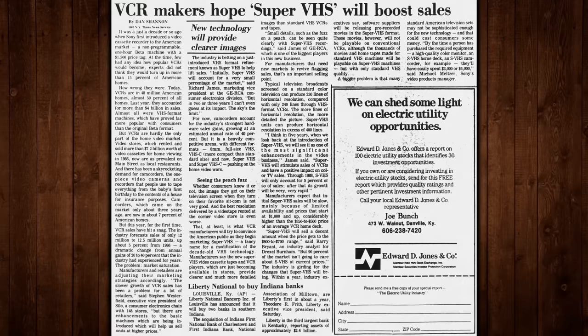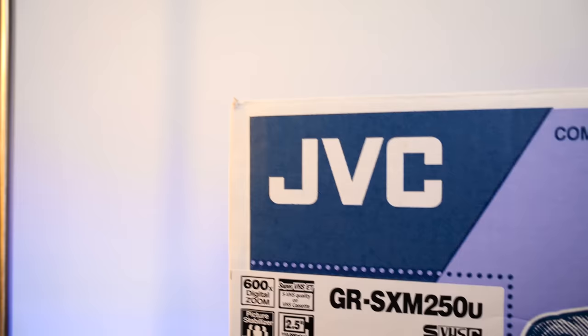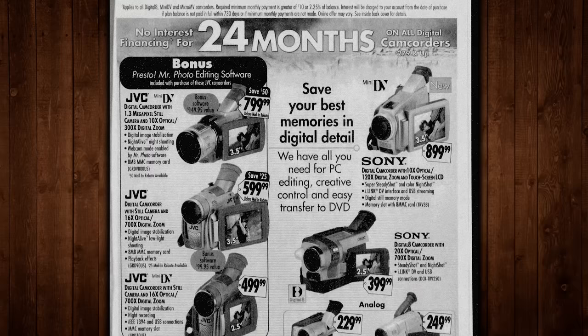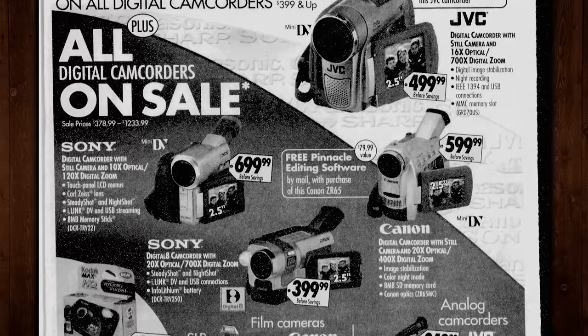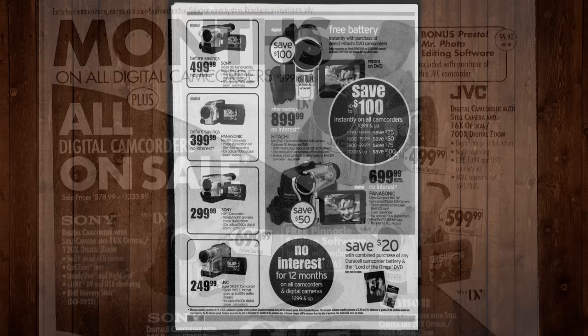It still very much looks like VHS either way, which was really approaching the end of the line, especially with camcorders. In 2003, JVC's analog camcorders were pretty much going away entirely. Digital camcorders were coming along and taking over, and by digital that still often meant tape — it was just recording to videotape digitally instead of analog. You had Digital 8 tapes and mini-DV tapes taking over the show.